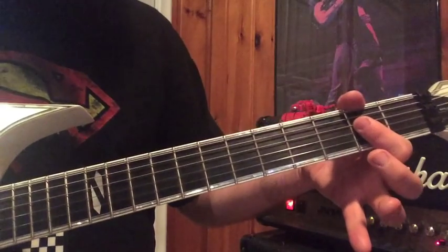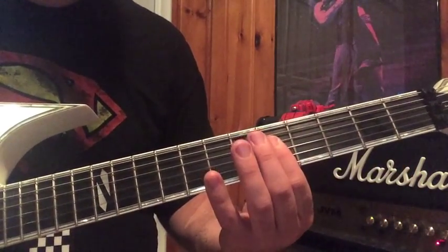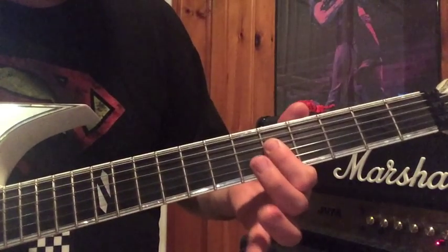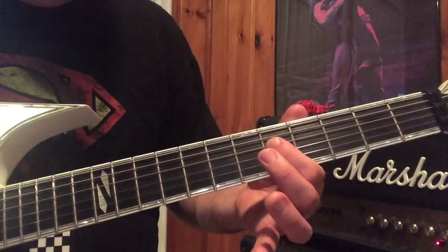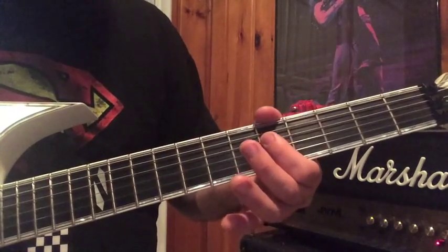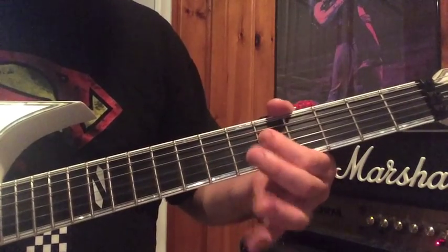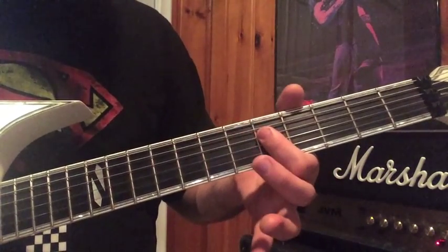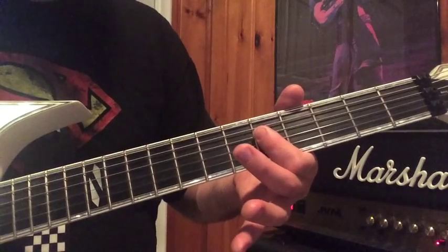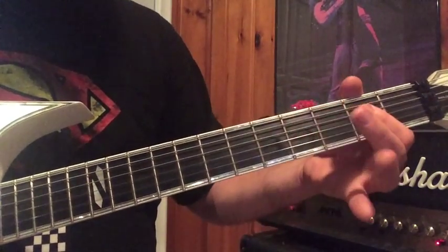For that section, I hit the A power chord, and then I slide up. With my 1st finger I bar at the 5th fret across the D and G strings — sometimes I hit the B as well. Then I move down a half step to the 4th fret, and then back to the A.